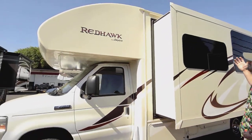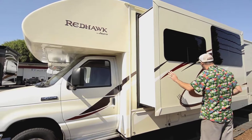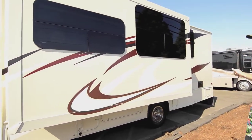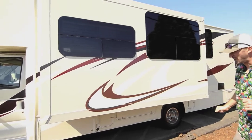Those fiberglass caps do not delaminate because they're fiberglass — very nicely done. And then we have our one big slide here, a very wide slide for how big this unit is, and fairly deep, about two and a half feet deep.